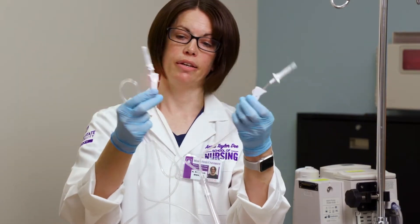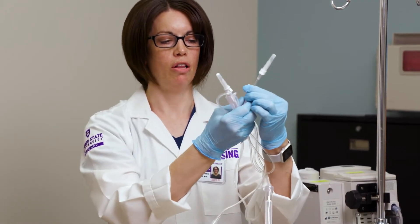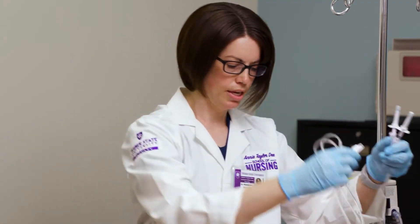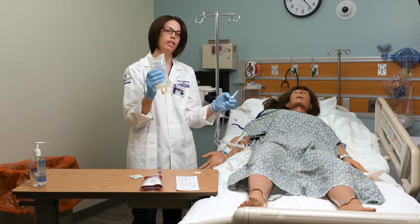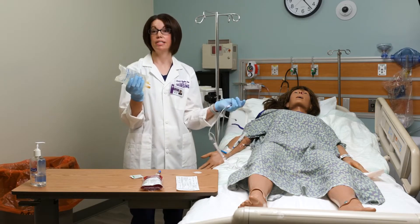As soon as I take it out of the package, I want to make sure I am closing all of my clamps — all of my roller clamps. I am going to flush this line first with normal saline. We only use normal saline to hang with blood; that's the only thing that's compatible.